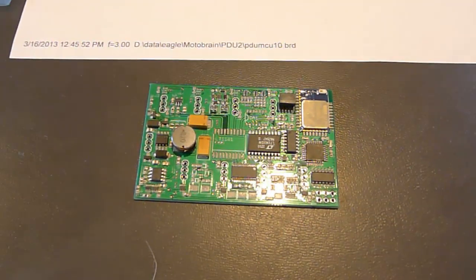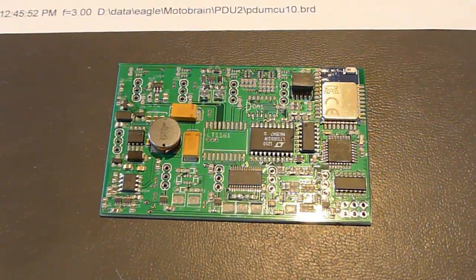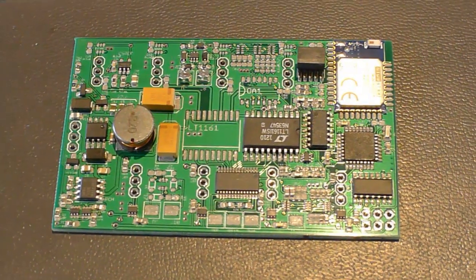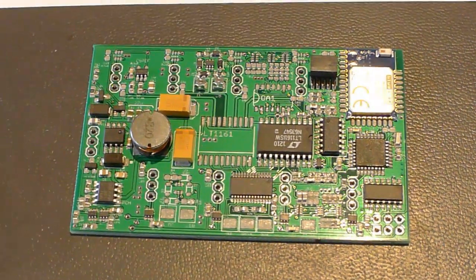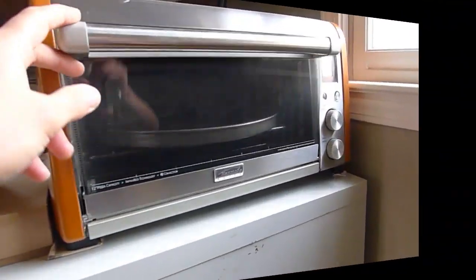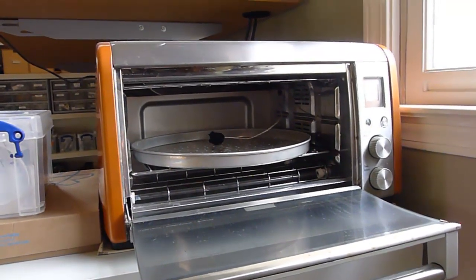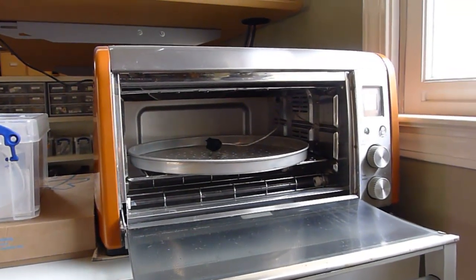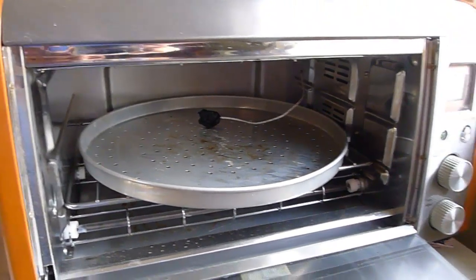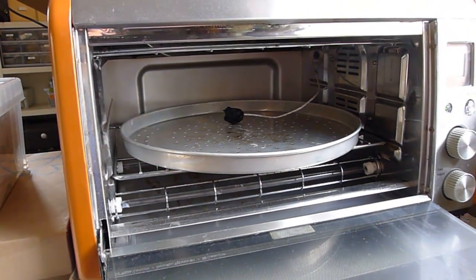I've pasted the board and placed all the parts I need to place on this version. It's about to go in the oven, so let's see how it goes. Here's the reflow oven — it's just a Black & Decker or something from Sears. There's the thermocouple in there. I'm going to pick up the board and place it in off camera, because nothing is actually fixed to the board, so if I shake it or drop it we're screwed. The board's now in the oven. We're going to shut the door and give it a cook.